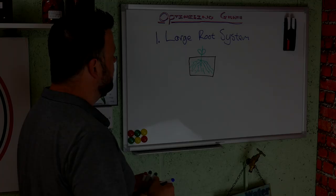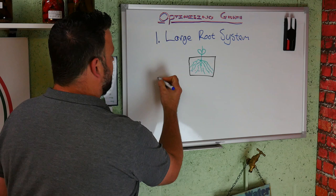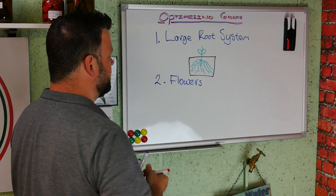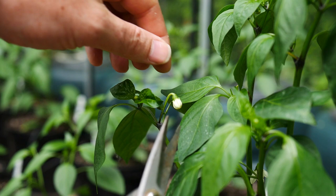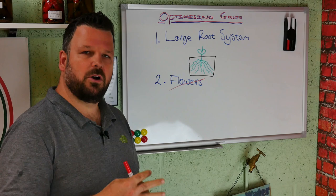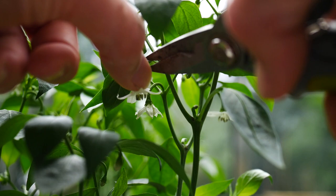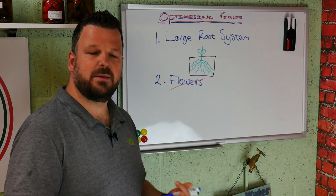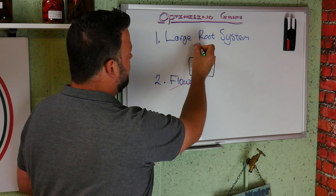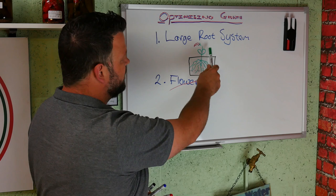The second thing is flowers. Now this might seem counterintuitive, but you want to cut the flowers off. Obviously the whole point of growing chili pepper plants is to get chili peppers, and to get chili peppers you need flowers because flowers turn into the peppers. However, at the early stage of growth when the plants are still small, you could allow your plants to keep flowering and produce fruit right now — but the problem is all the energy then is going to go into making little chili peppers, and that energy isn't going into making the plants bigger.